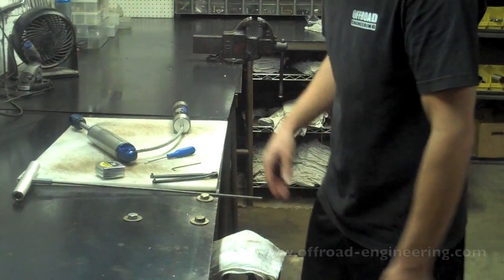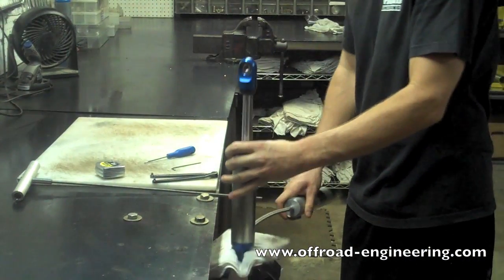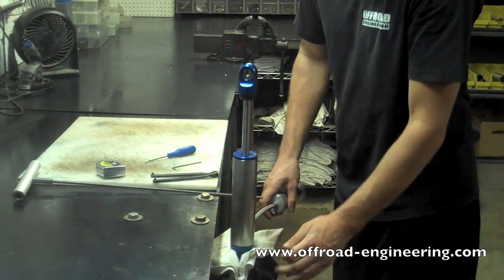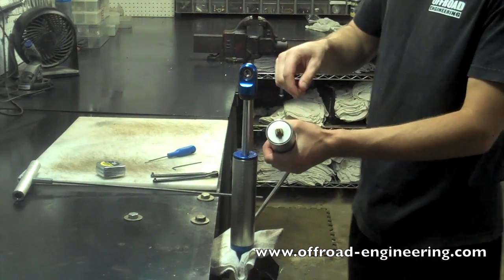Step 1: Mount the shock in a vise and release nitrogen pressure. In an air shock or an emulsion, you'll need to hold the shock upright or oil will spray out. But in a remote reservoir, you can easily mount it in the vise before releasing the pressure.